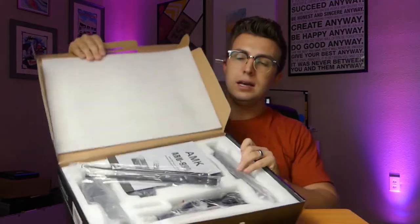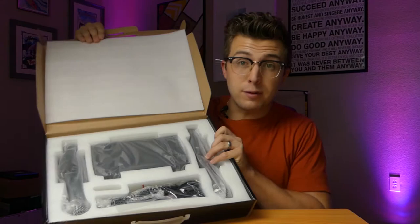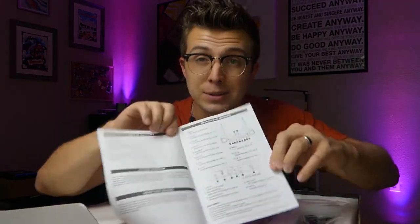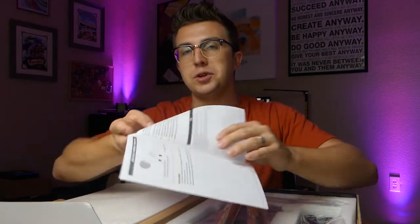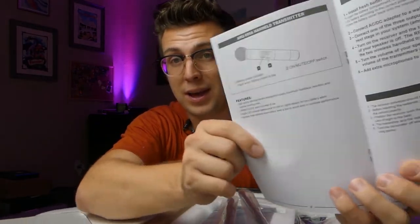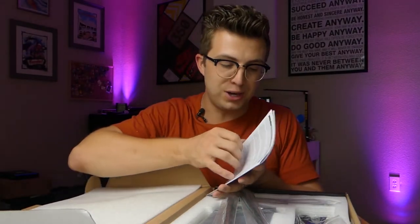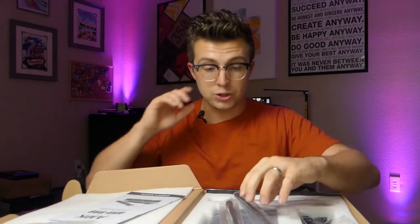Now let's open this up and talk about what is included in the box. Taking off the foam, first things first is the manual. It's not too thick, but it has the picture on the front and it has diagrams. I love to see diagrams — that's so much easier for people to walk through than just reading text. Not too many spelling errors, so this is easy to understand and easy to follow, which is good.